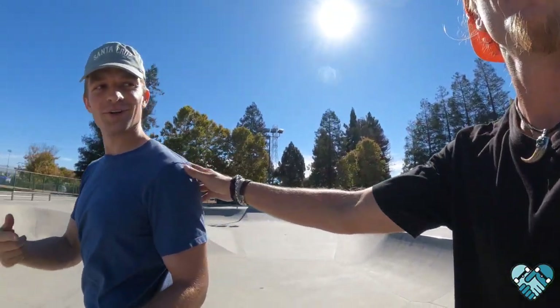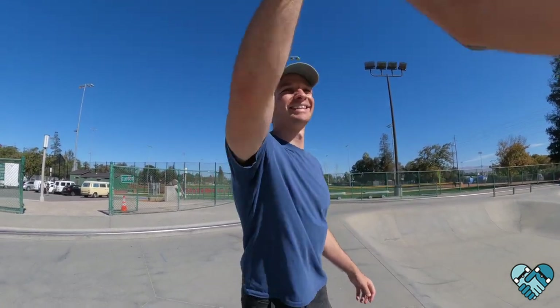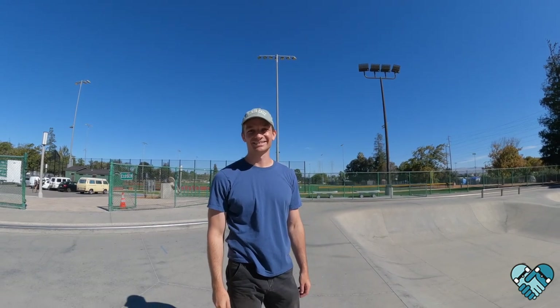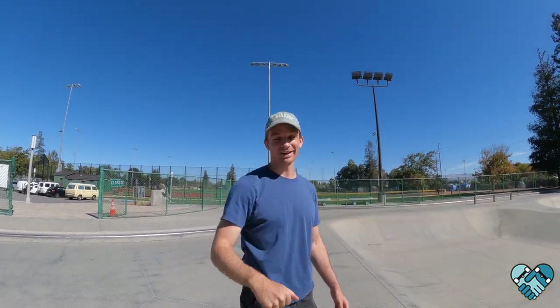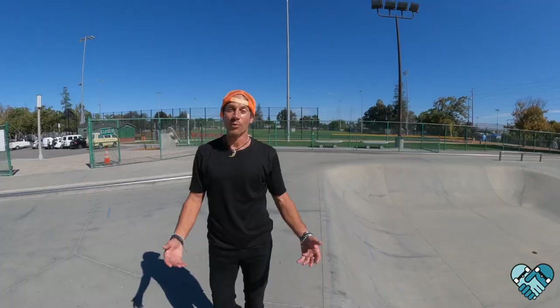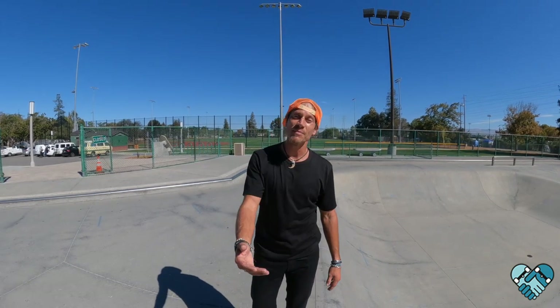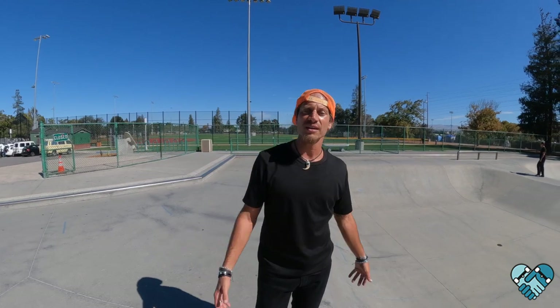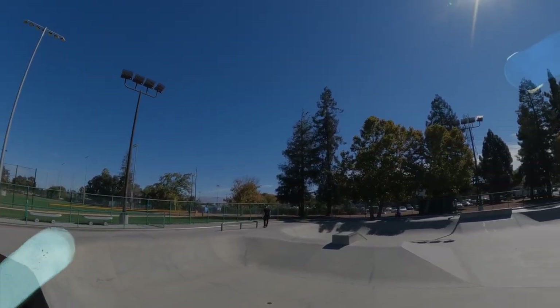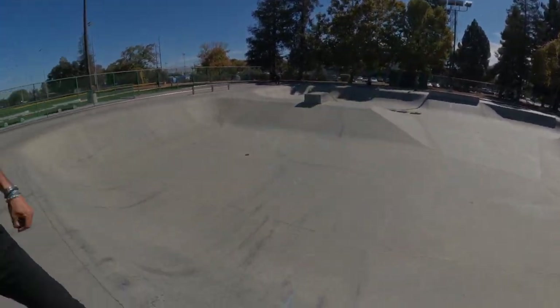Thanks man! Charlie, thank you so much for letting me film you — I'm gonna share this with the world and I hope it helps a ton of people. It was Charlie's first front 50 grind — sick! I'll see you back here in Sunnyvale for more. Thank you guys for watching, please remember to subscribe to the channel for a new lesson every week. Share these with your friends to inspire and encourage other people. Leave me comments for future video ideas — thanks again!